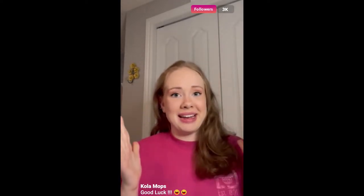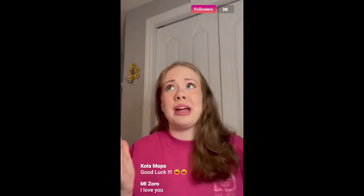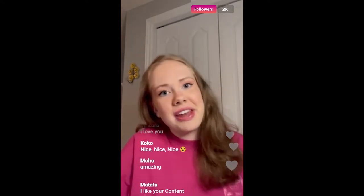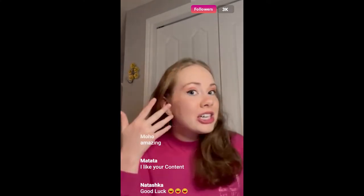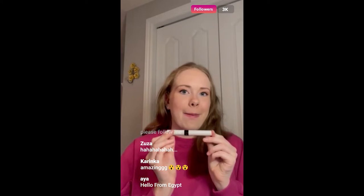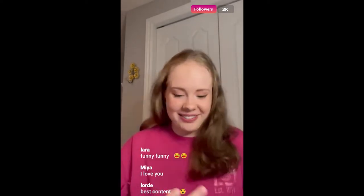Today's makeup tutorial is gonna be on glow-in-the-dark makeup. This is something I've been waiting weeks to show y'all. Not that I haven't loved showing you foundation methods or eyeliner tricks — I just love this stuff the most.